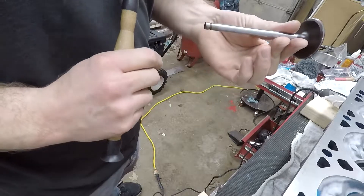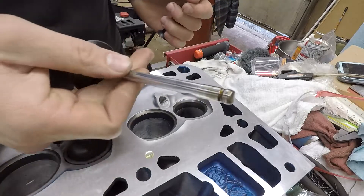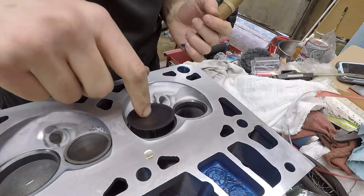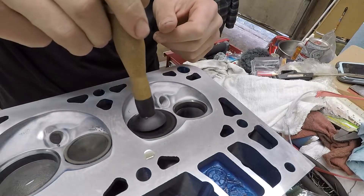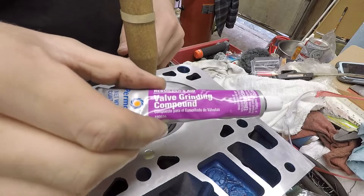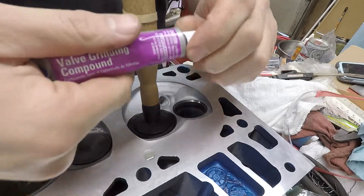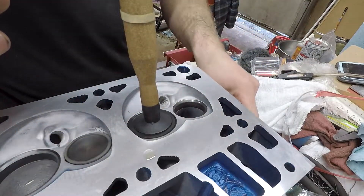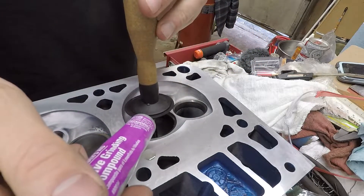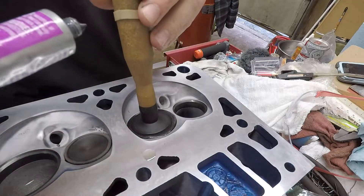Let's pop this in the head and start lapping it. Instead of just dropping the valve right in, what I do first is put oil on it — see it dripping off there — don't need too much, just a little lubrication for the guide. Then I'll pop it on my suction cup like so. I'll take some valve grinding compound — this is just basic stuff, Permatex — you can grab it at almost any auto parts store or online. I'll leave a link below.